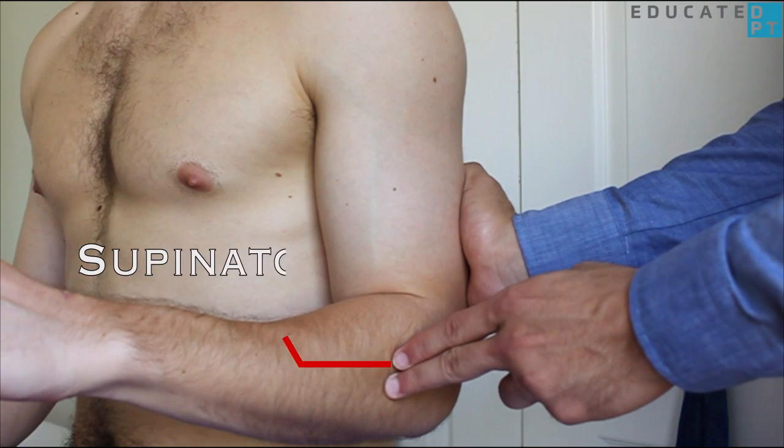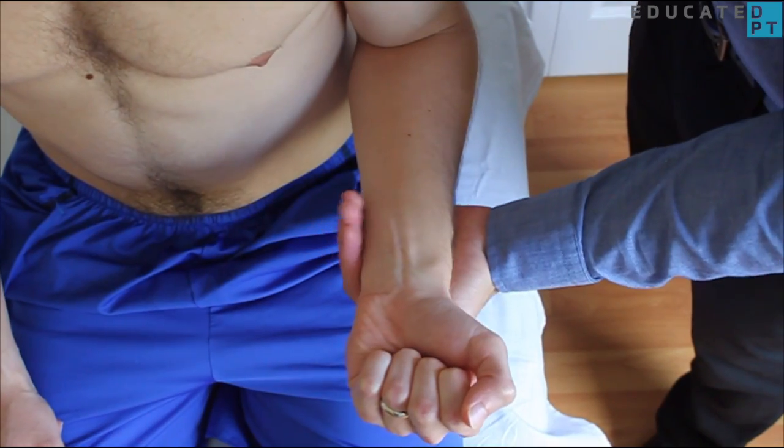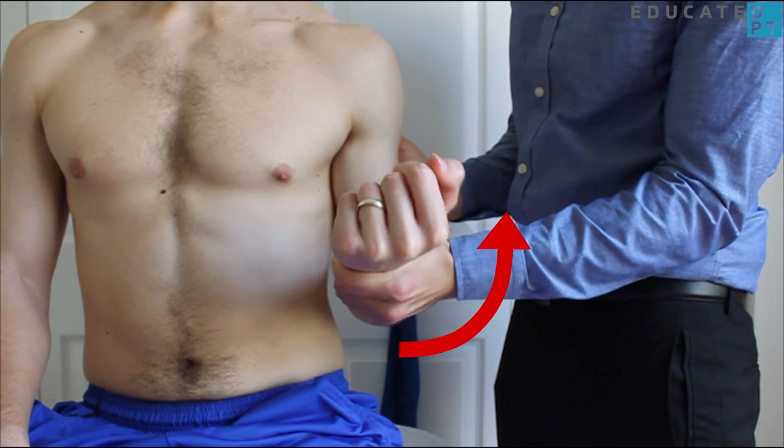You could also palpate the supinator at the posterior superior aspect of the radius. Apply increasing resistance to the palmar surface of the ulna and the dorsal surface of the radius in the direction of pronation.